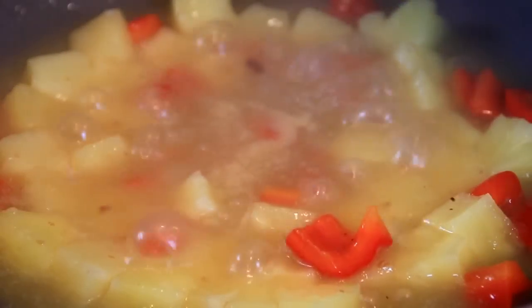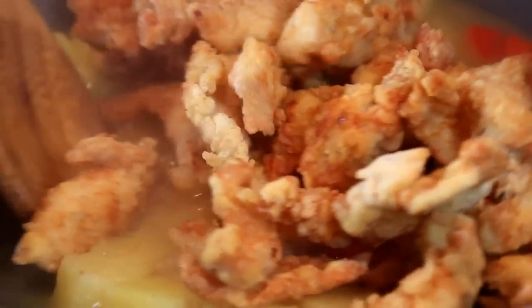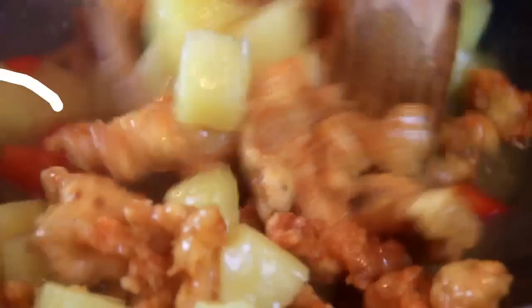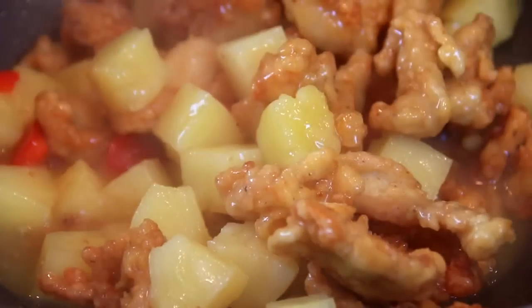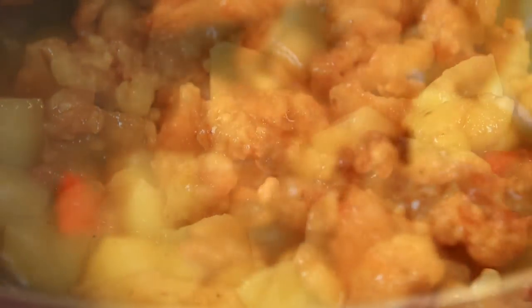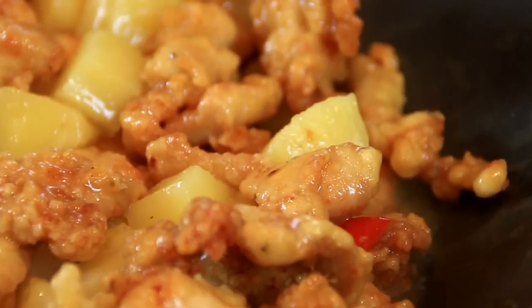After we've thickened up here, I'm gonna add my crispy chicken back in and give this a toss until the chicken is coated with that delicious sauce. Mmm, looks and smells so good. Killed the heat and there you have it guys, our crispy pineapple chicken. The great thing is this can be done in 30 minutes.